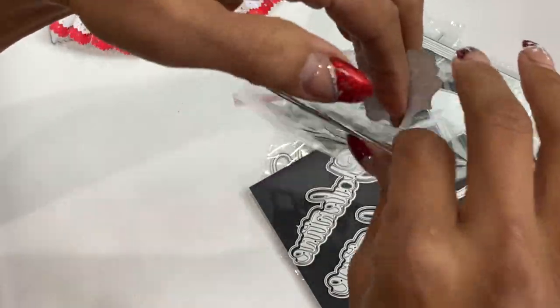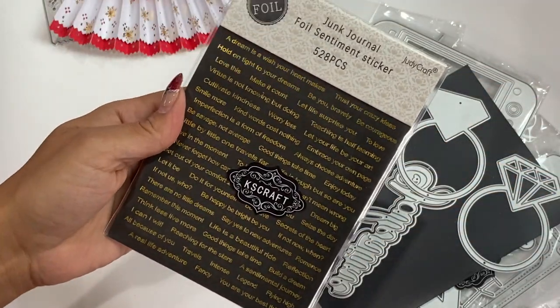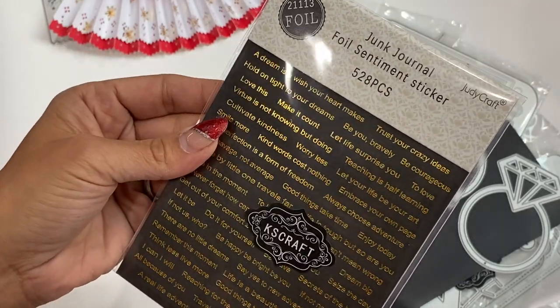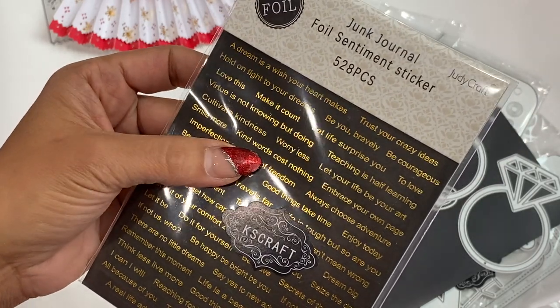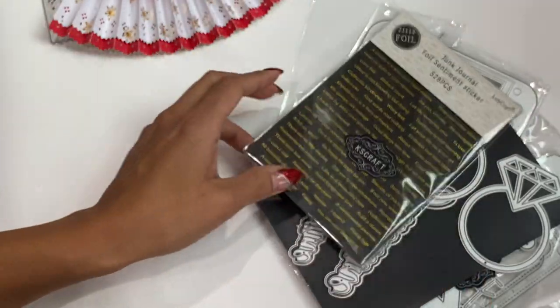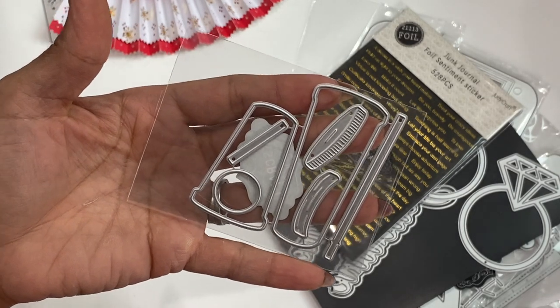Moving along, there's a junk journal foil sentiment sticker sheet — 528 pieces with lots of sentiments like 'Smile More,' 'Kind Words Cost Nothing,' 'Enjoy Today,' 'Dream Big,' and so on. That is new in their shop.